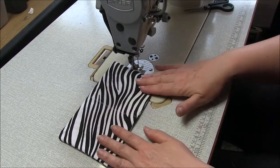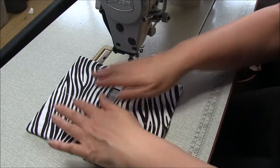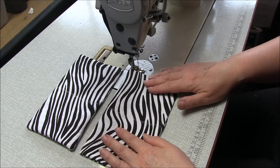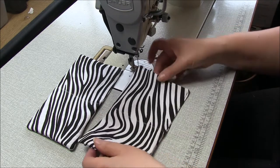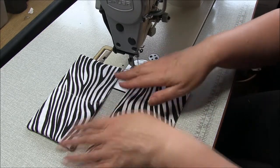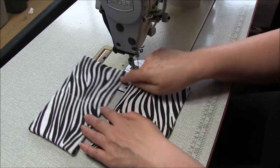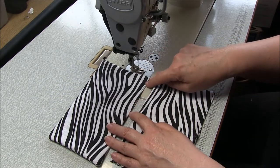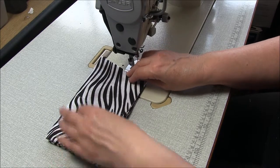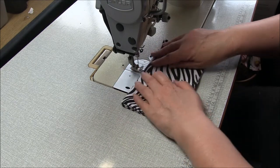Go ahead and repeat that so we have two of them. Now we have two that are exactly the same - go to your iron and give that a really good press. If you haven't done it already, mark the center with chalk by folding it in half and chalking a line through the center. Then, making sure the seam with the stitching is at the bottom and the fold edge is at the top, place these on top of each other and stitch them together through that center line. Remember to back-tack at the beginning and end.